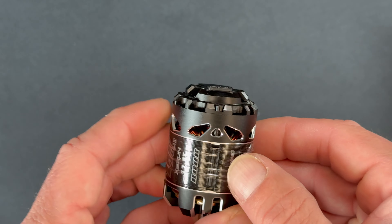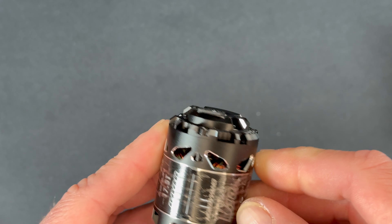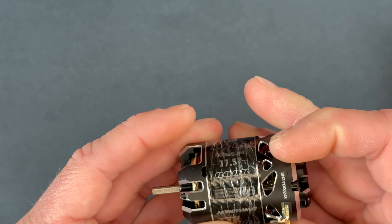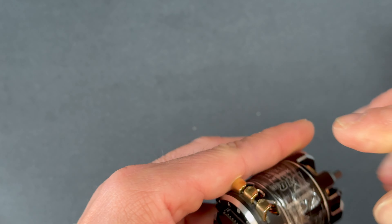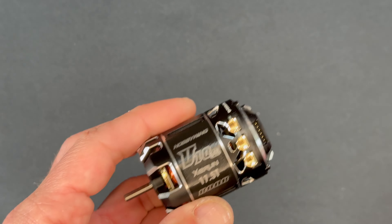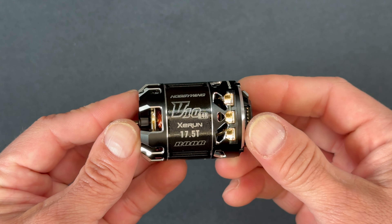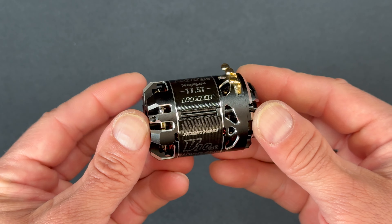Here we have the motor, and this one comes with a protective plastic on it. You want to remove this before you run the motor for sure. There's usually a start spot — it's like a piece of plastic tape — and if not, just get under it a little bit and it comes loose. Take that off right away, and there you have it — the all-new G4R.